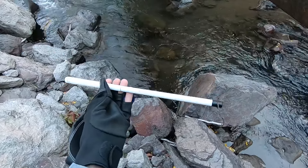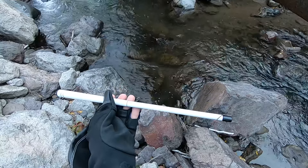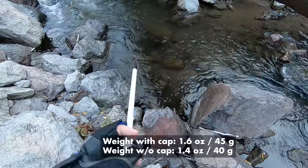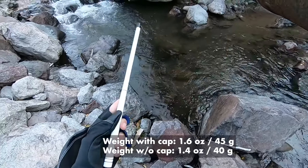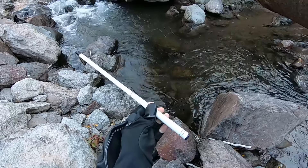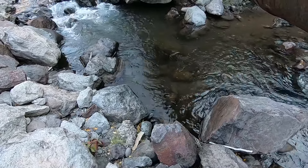This is a very dainty little rod. It's lightweight - I will weigh it both with and without the cap and put the weights on the screen here. It just feels like a magic wand, really is what it feels like. I'm excited to fish it. I've never fished with it. I've never even wiggled it around before. So let's get to fishing.